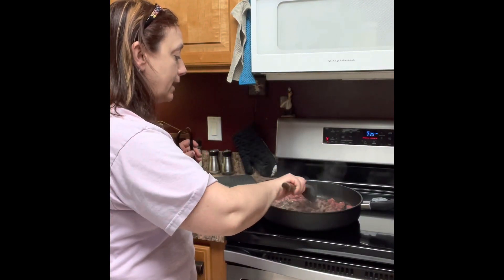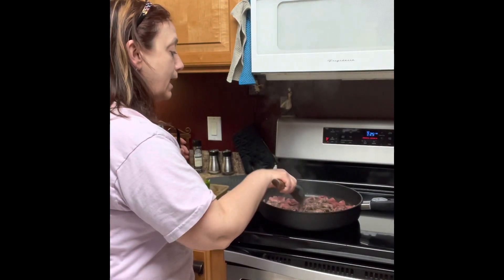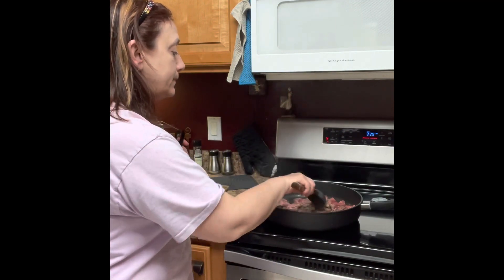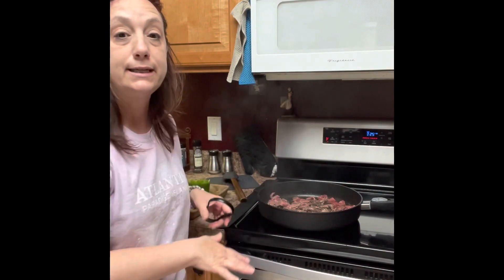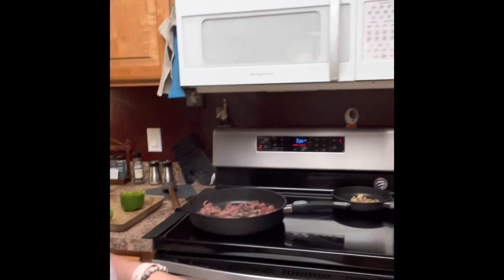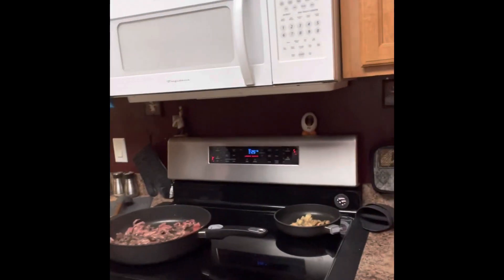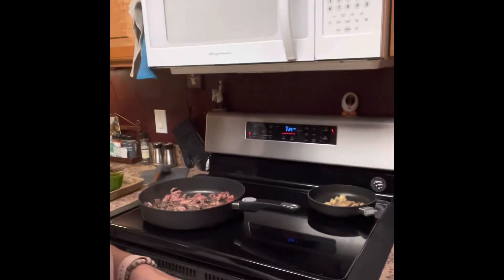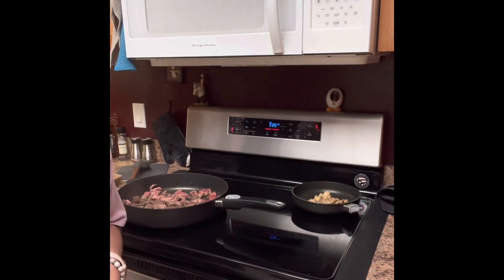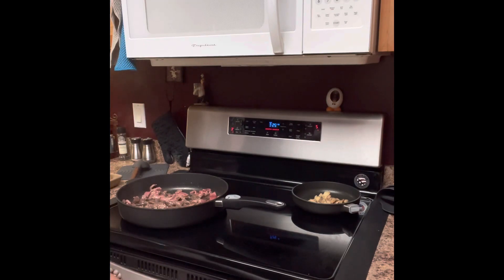I'm just frying this up a little bit here. But let me show you about these skillets. It's our nonstick skillets. And over here I have some mushrooms in a different pan. Normally you would sauté the mushrooms in with the steak, but some of us are not big mushroom fans, so we do it separate.